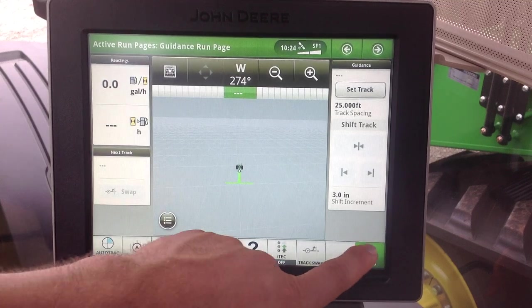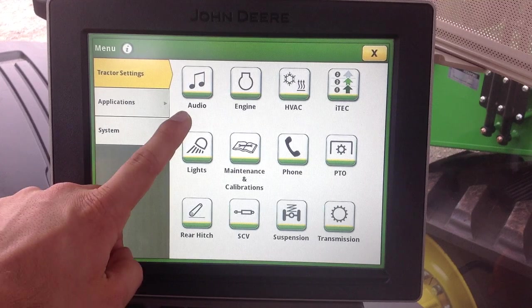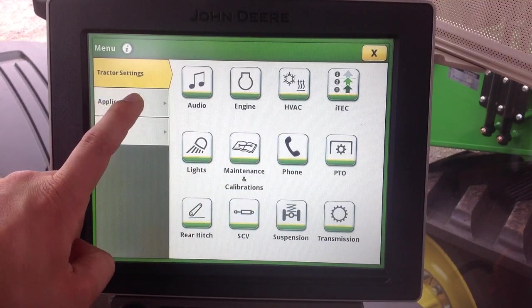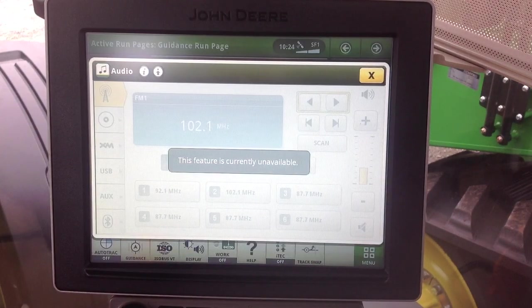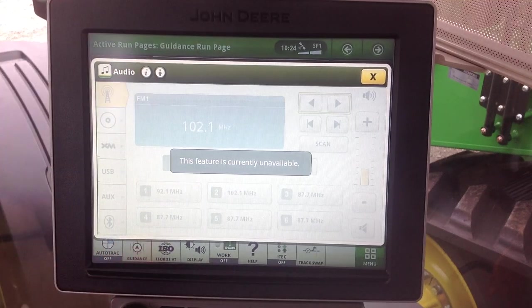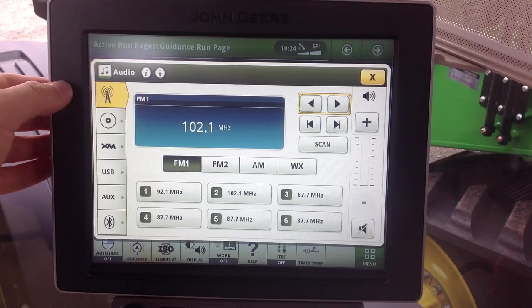In order to do that, I'm going to go ahead and go to the menu. We can see we have both an audio icon and a phone icon in tractor settings. We'll go to audio first. This feature is currently unavailable because the radio is currently turned off, so we'll go ahead and turn the radio on, and we can see everything is lit up now.